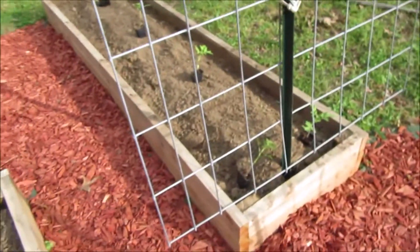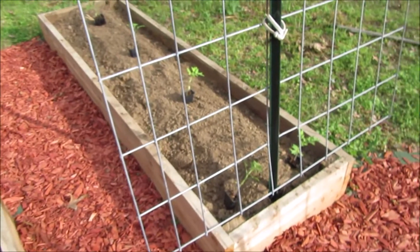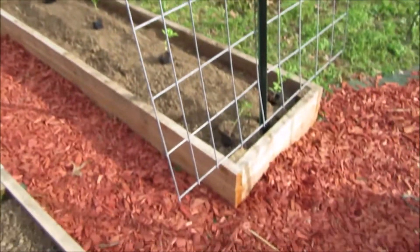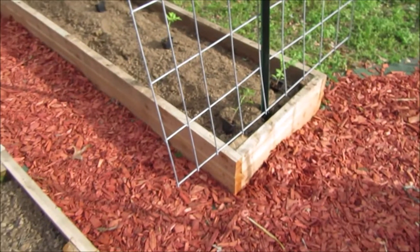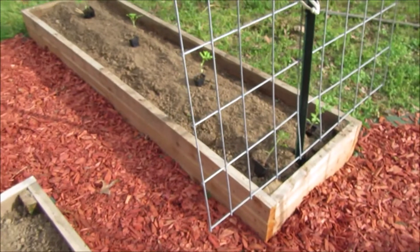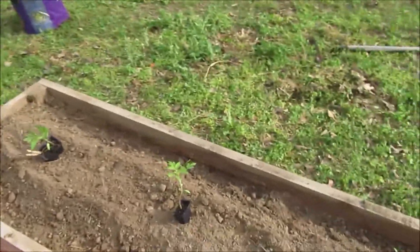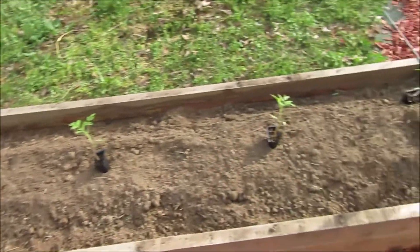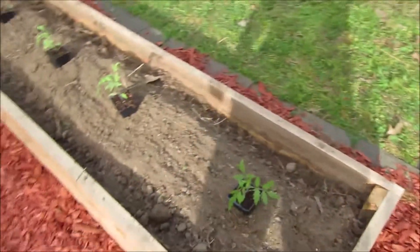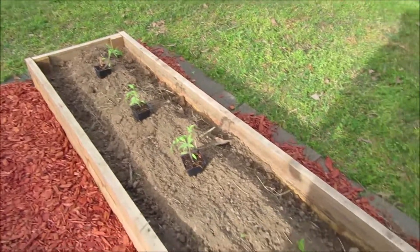Here at the new raised bed that's running east to west, the first two plants are going to go up this big cattle panel. These are Yellow Pear tomatoes - a real small kind, like a cherry tomato. Right past them I have three Arkansas Travelers going in. And over here I have four Purple Russian tomatoes.